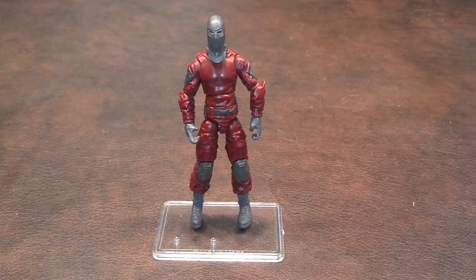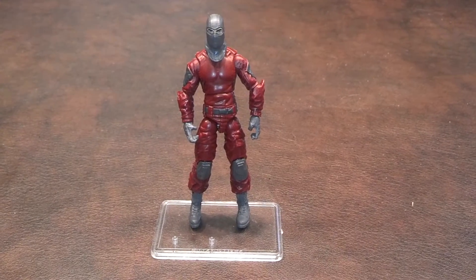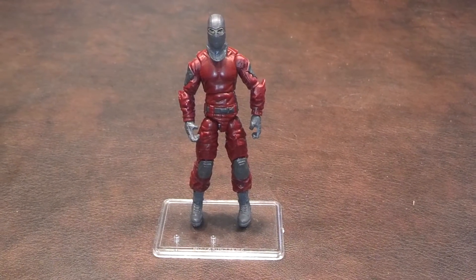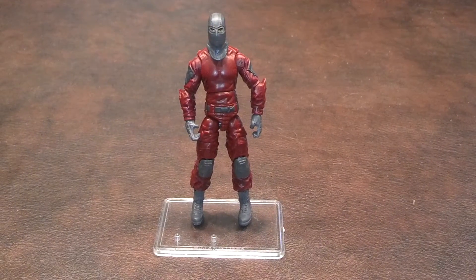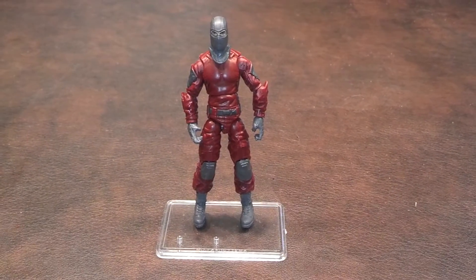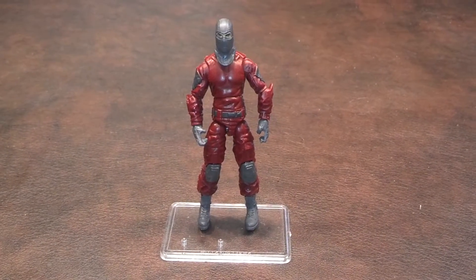When I first got the figure out of the box, I liked its overall appearance. One thing though, I did find myself wishing that this figure had been released on a single card for the Retaliation product line, as opposed to being just included with the Cobra Invasion 3-pack, as I think this looks like a good figure to do some army building with.